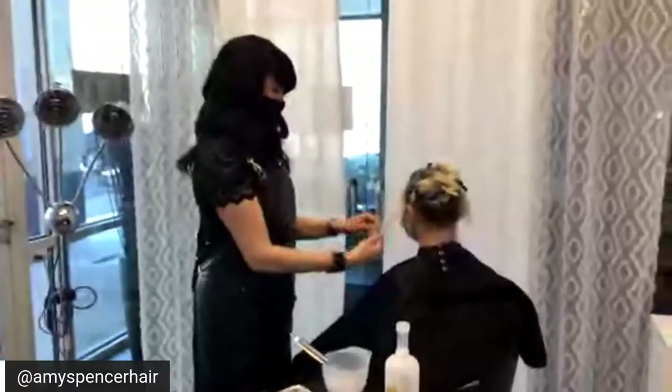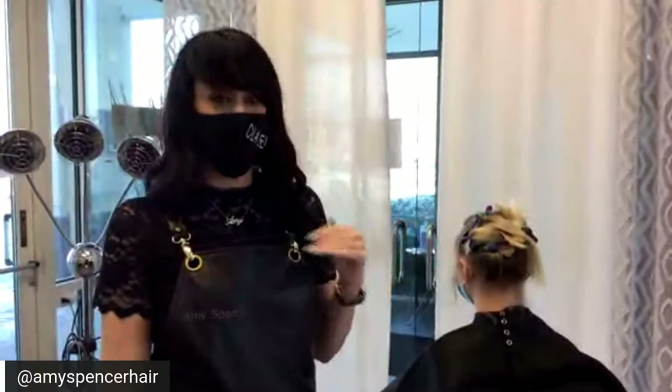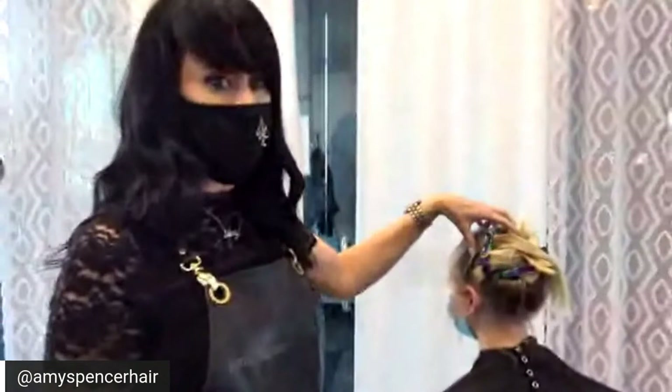The broadcast is live. Hello, hello everybody. My name is Amy Spencer and I'm here with Olaplex. I'm going to show you guys how I foil using Olaplex. We have already prepped her hair using Malibu C to detox her hair, and now we are going to dig in and do some foiling.